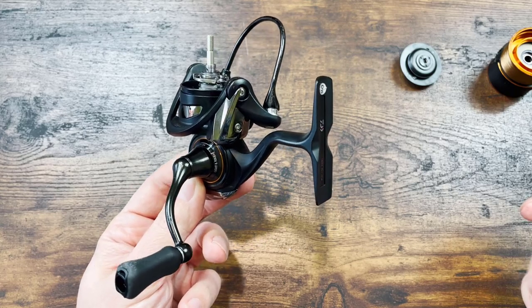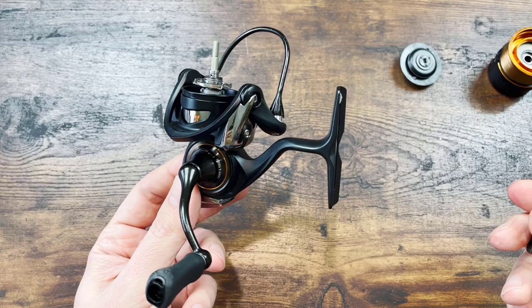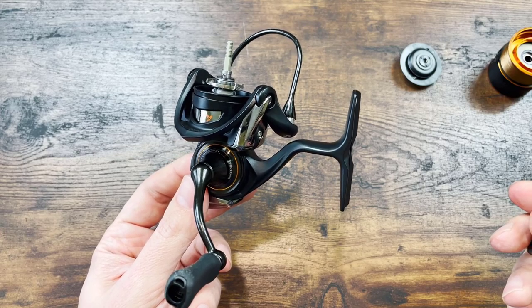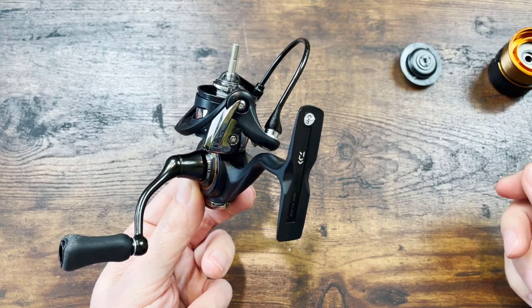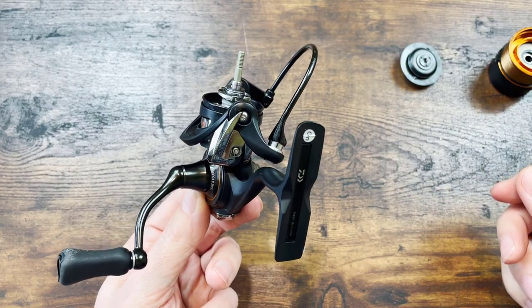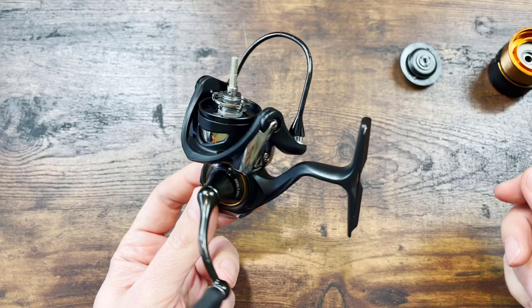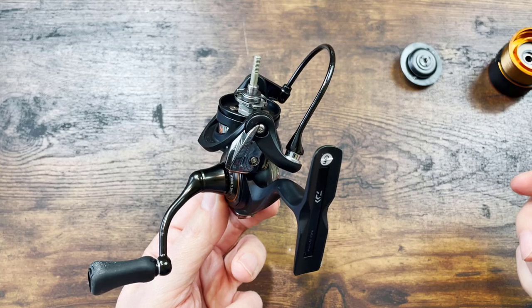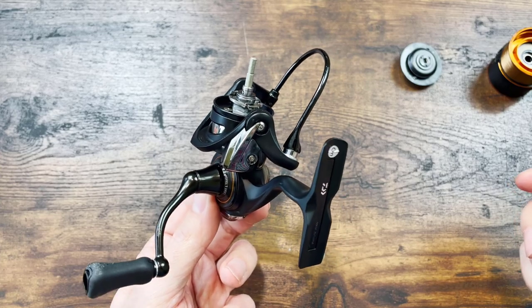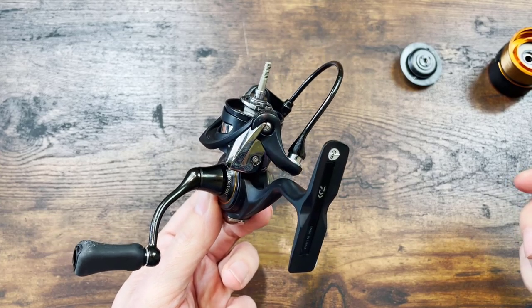My opinion on these three particular bearings: they don't do absolutely nothing. They don't help the drag, they don't help the knob — they help the angler think that they've got a superior product. But I don't want to go on that tangent, because I'm sure this video will be very long anyway. But yeah, these are the three extra bearings.